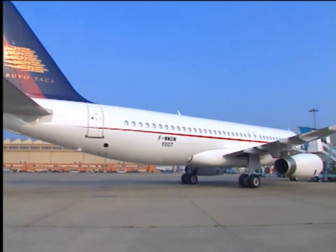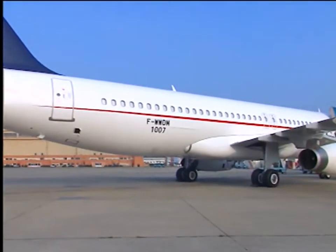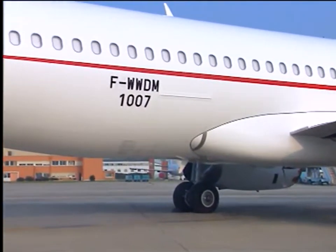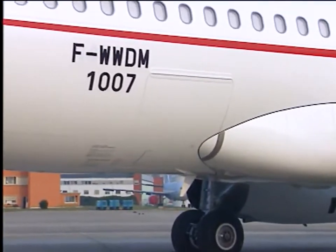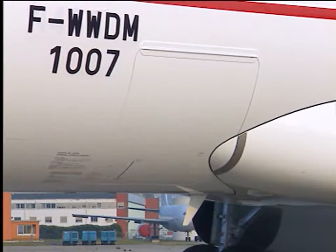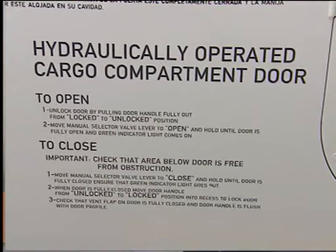Normal door opening. The cargo door is mechanically locked and operated by the yellow hydraulic system. The door opening operation procedure is labelled next to the door controls.